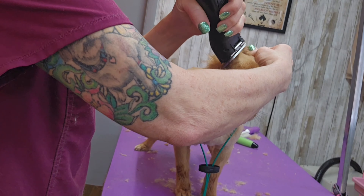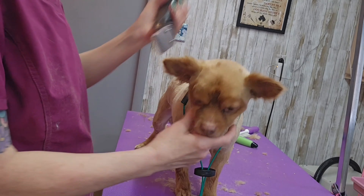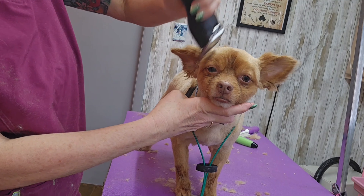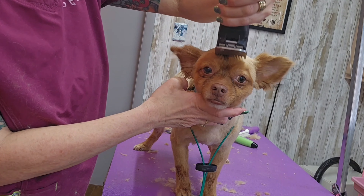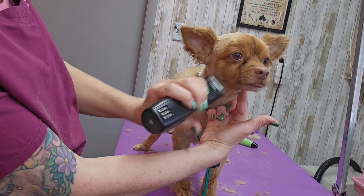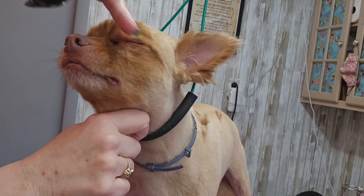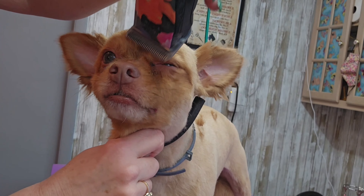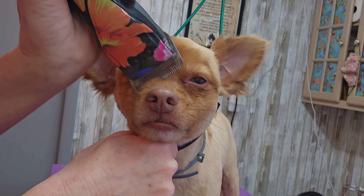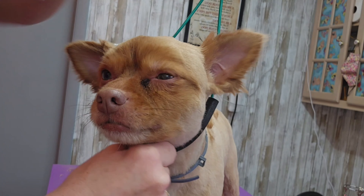I'm using a 7 blade on his head and also a 10 blade on the inside of his ears. I'm shaving the corners of his eyes out with a 10 blade because his eyes clearly run a lot — that will help keep them clean by getting all that hair away from his eyes.